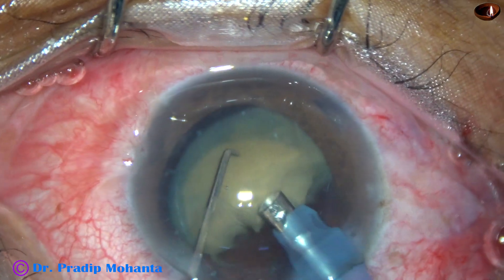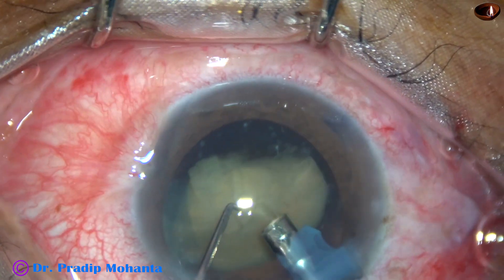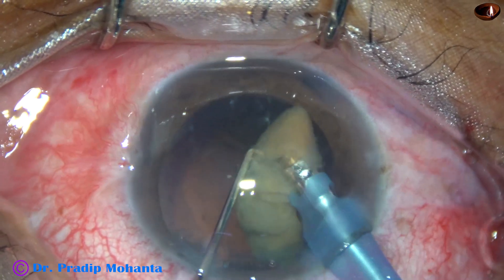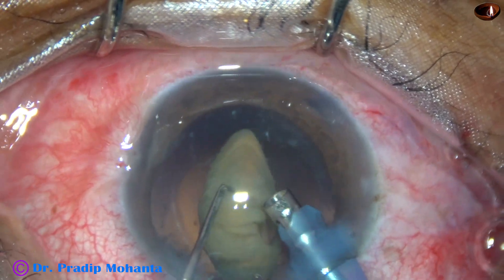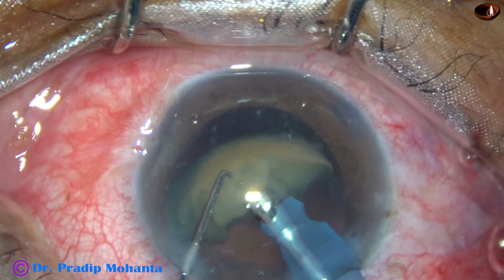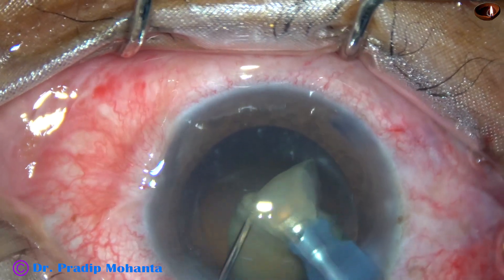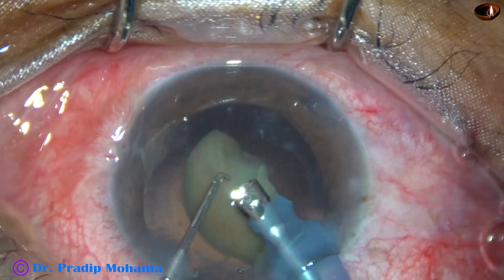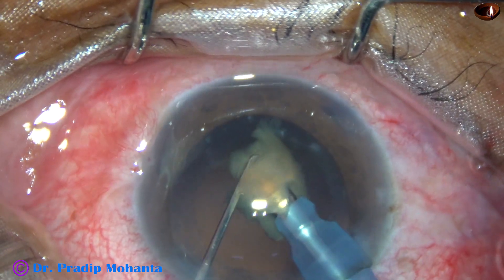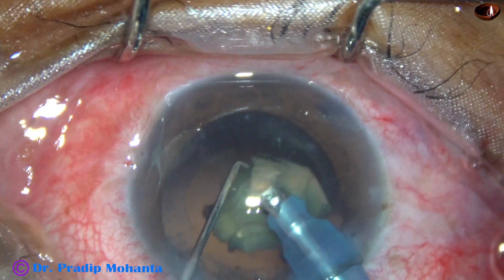The nucleus becomes upside down, but I tilt it again and start eating it up. I am using about 80% ultrasonic energy, vacuum of 400 mmHg, and flow rate of 40 ml per minute. Bit by bit, taking small portions of the big chunk, I am eating it up. This is real time — not edited at all.